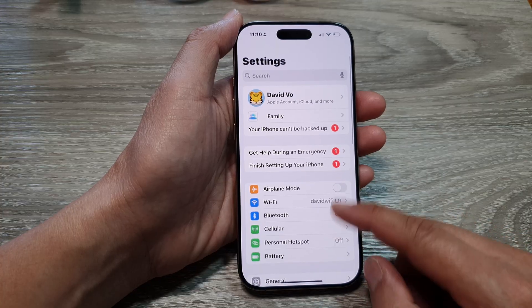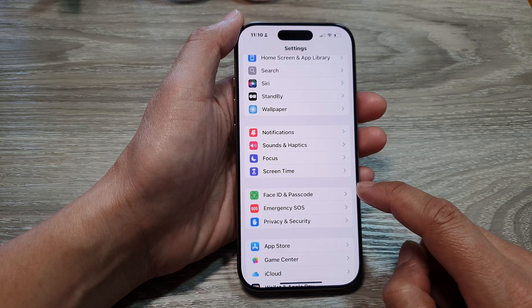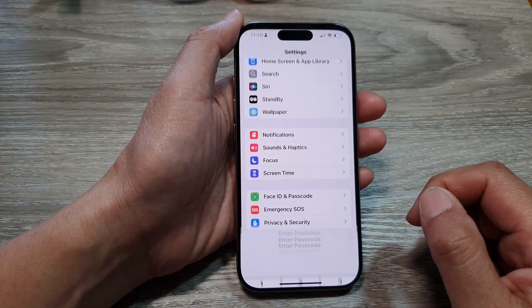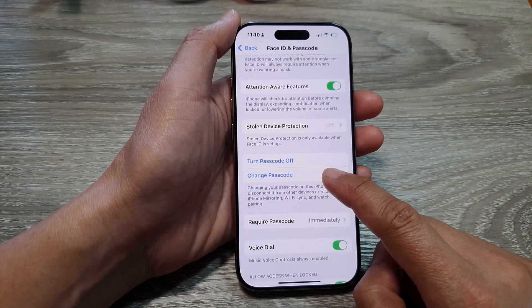Now in the Settings page, we then scroll down and tap on Face ID and Passcode. Next, we enter the passcode and then tap on Change Passcode.